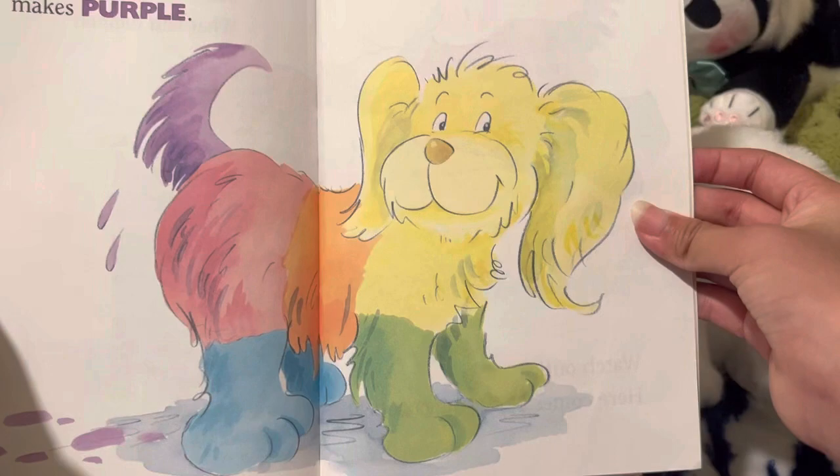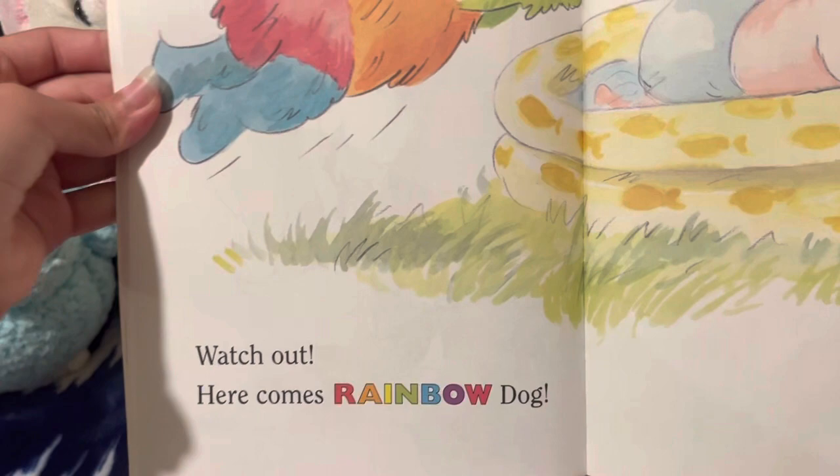Oh oh, the paint is getting sticky and stiff. Watch out. Here comes Rainbow Dog.